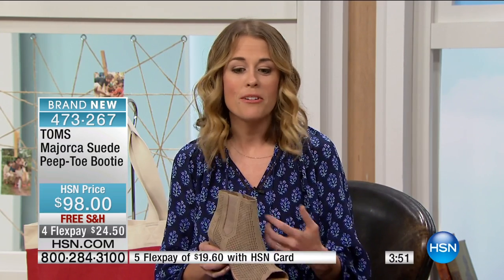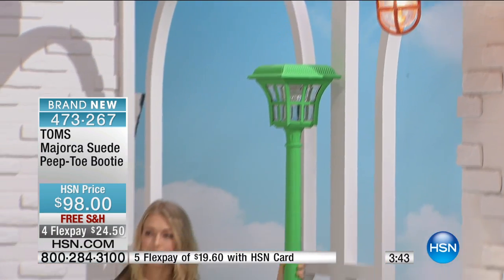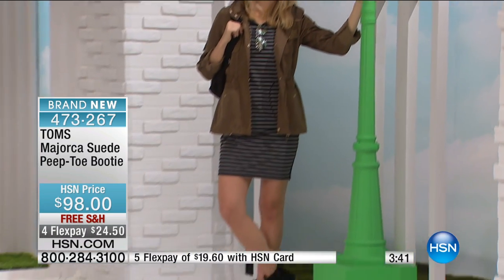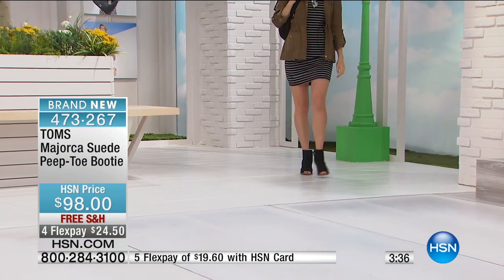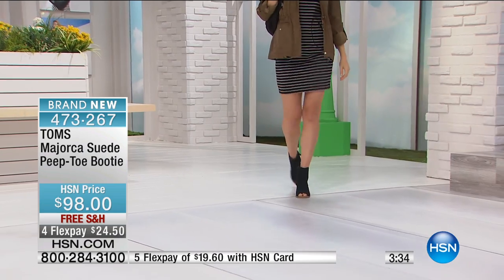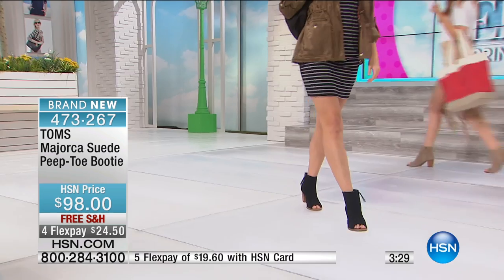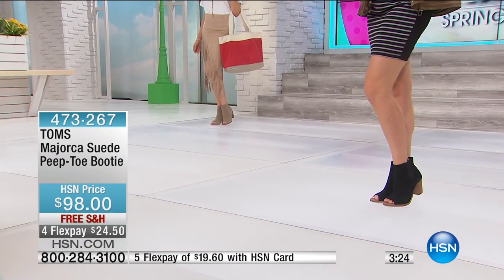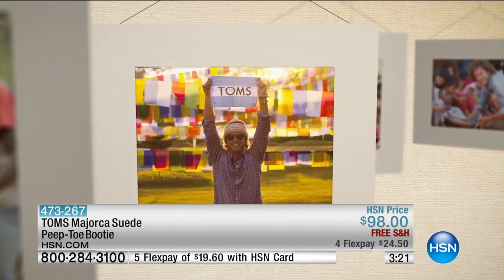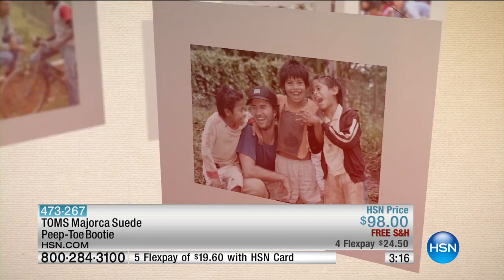He grabbed all his friends and family to give back the shoes he had sold here to kids in need there. He took his mom and dad. You're going to meet Blake's mom next month — she'll be here on April 28th. In that time of washing kids' feet and giving them new shoes, he looked up at his family and knew what he was called to do. We're just honored to be a small part of the incredible TOMS movement.